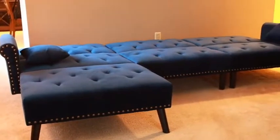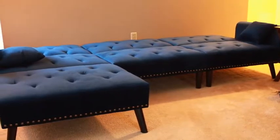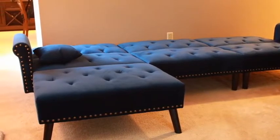We purchased the sectional and we absolutely love it. This is definitely a more modern couch with a very firm type of texture. Some people might not like it if you want a softer, plush couch, so keep that in mind if you're going to be purchasing this.